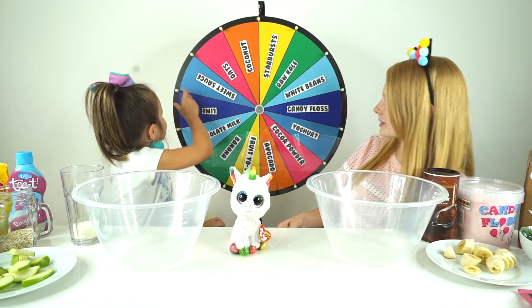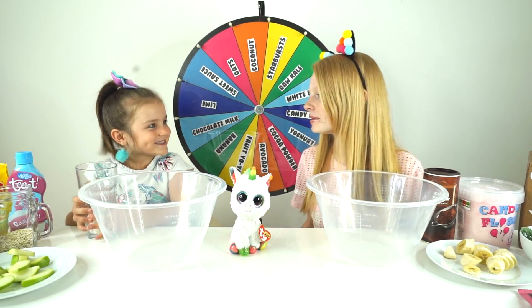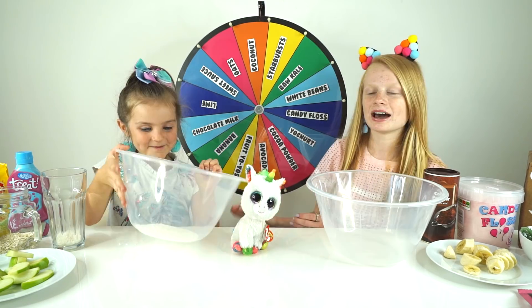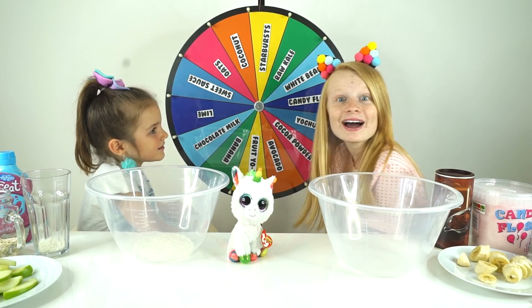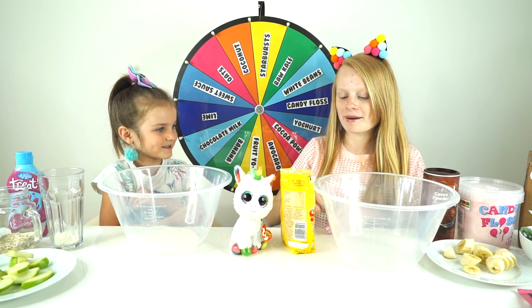You go first then Sienna, do you want to spin it? Coconut! So you've got a little bit of desiccated coconut in there then Sienna, you can pour it in. Not the whole thing though. There we go! Now my turn! Starburst! Yay, I've already got like one of the best! Well you have to unwrap them. Oh yeah, we have to unwrap them.